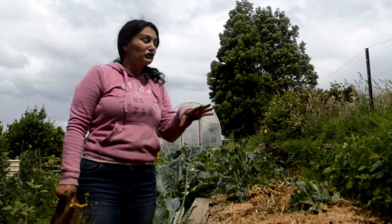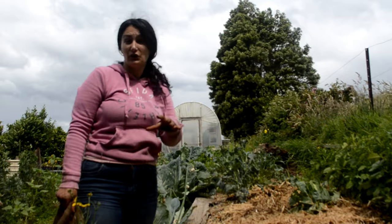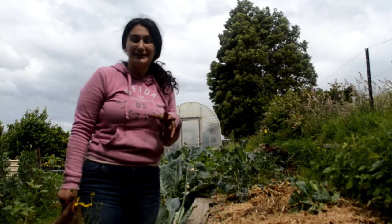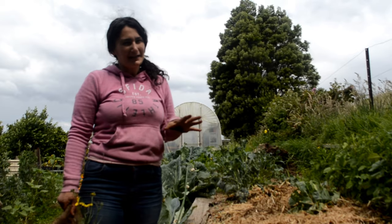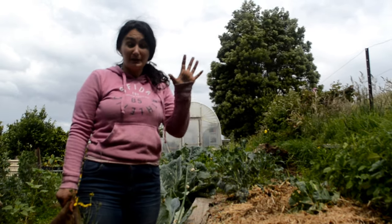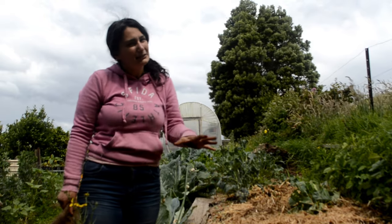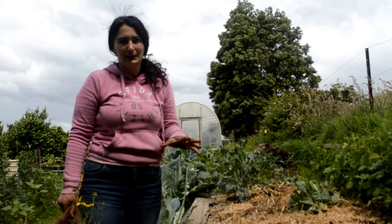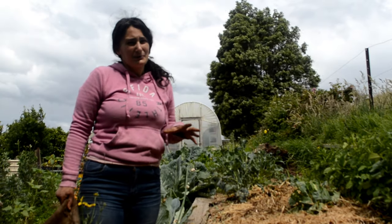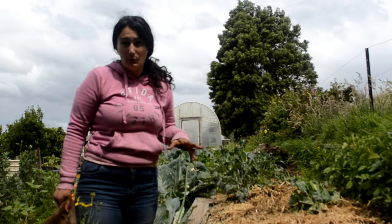Additional things I would do to this bed is give it a really good water in, but tonight and tomorrow it's going to rain quite substantially — we're expecting about 20 to 25 millimetres. That should be enough to wet this down. It's already a little bit wet because we're having a wet spring; we're having a La Niña here, so the ground's already fairly wet and I'm not too worried about adding more water.